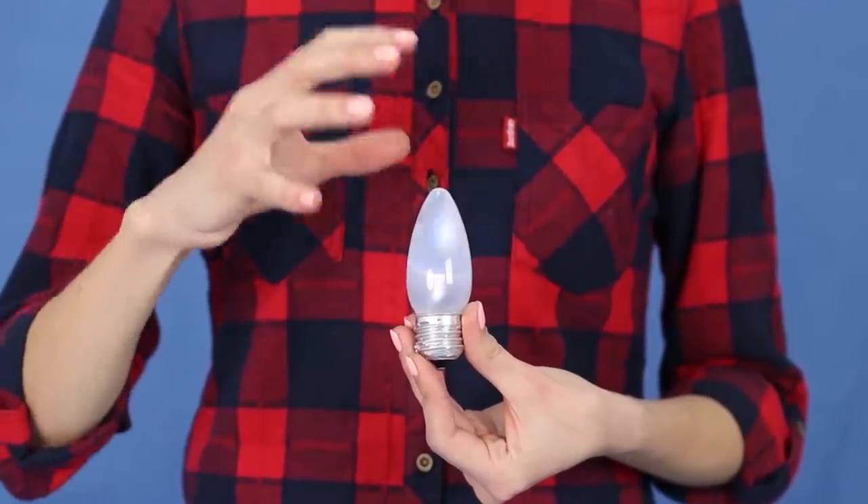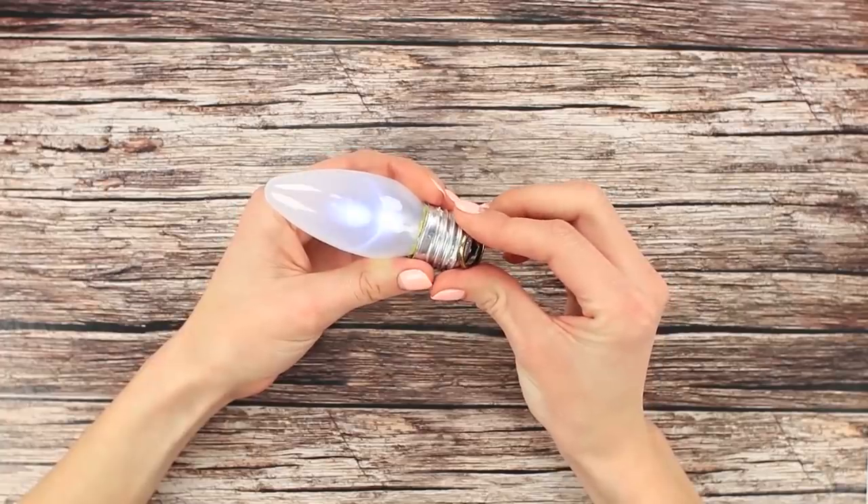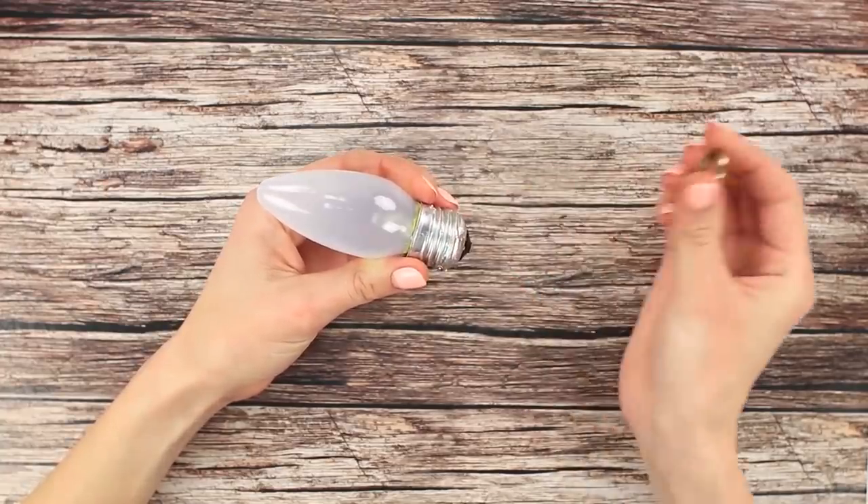The bulb lights up right in your hands, without any wires or anything. How is that possible? To be the Lord of Light, you must first be the Lord of the Ring.